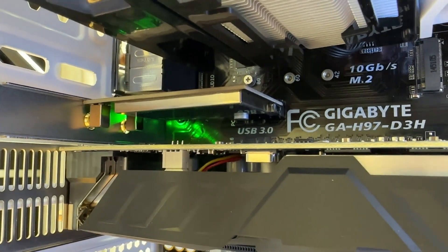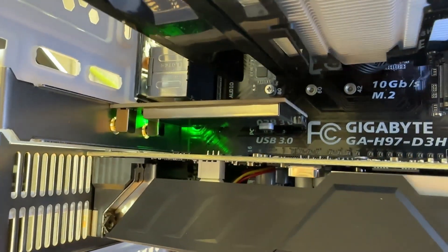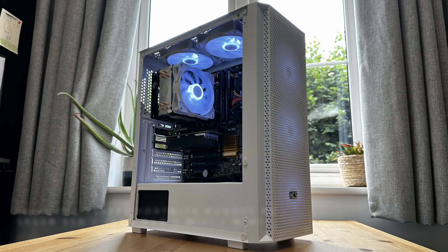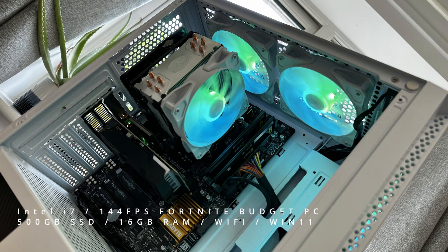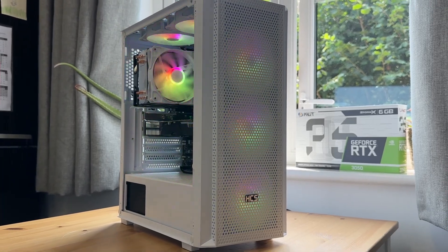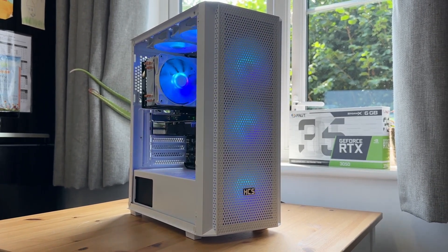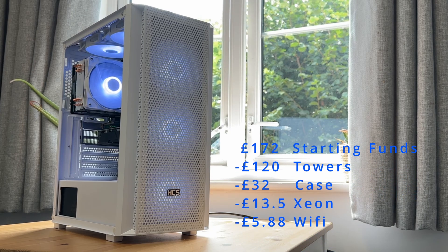I've also added a PCIe Wi-Fi card which cost me five pounds 88p from AliExpress, which will boost our selling power. I'm going to list the PC as something like: 'Intel i7, 144 FPS budget Fortnite PC, 500 gigabyte SSD, 16 gigabyte RAM, Wi-Fi, Windows 11.' I'm going to try for 200 pounds — a little steep but we can always drop it. Budget-wise we're totally cleared out: started with 172 pounds, minus 120 for the three systems, 32 for the case, 13.50 for the Xeon, 5.88 for the Wi-Fi card — that leaves us with 60 pence in the bank.